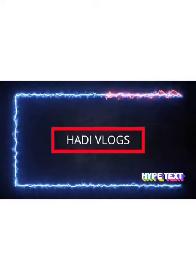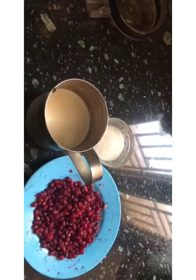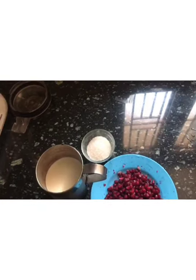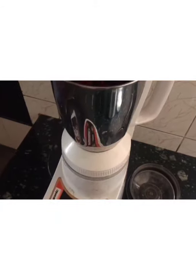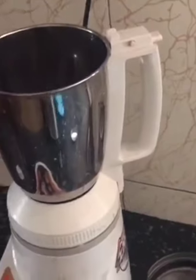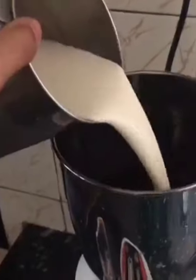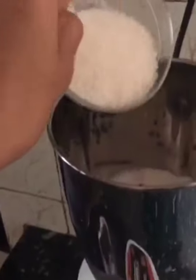Hi guys, welcome to my channel. I am going to make an Arjo-san mix.